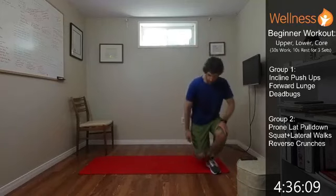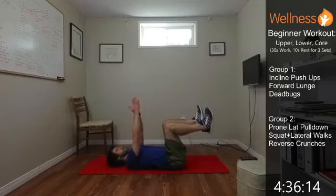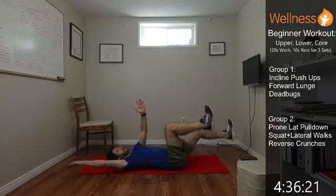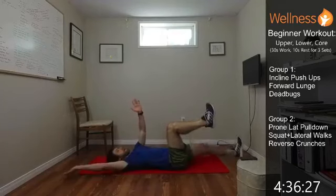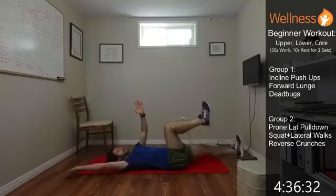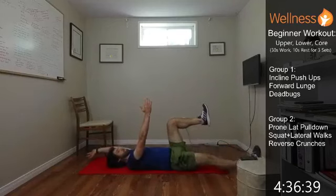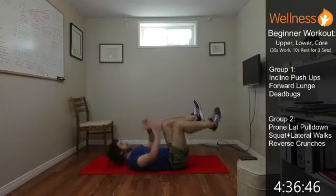And then the dead bug — we're going to go on our back. So legs are up, hands are up, and then we're taking opposite limbs out. They're going to go out and back to the middle. The core stays tight as those opposite limbs are moving and keeps everything connected. Don't let your back arch as you're reaching out. You want to keep that connection in your core. If you need a little rest, just take it for a second.